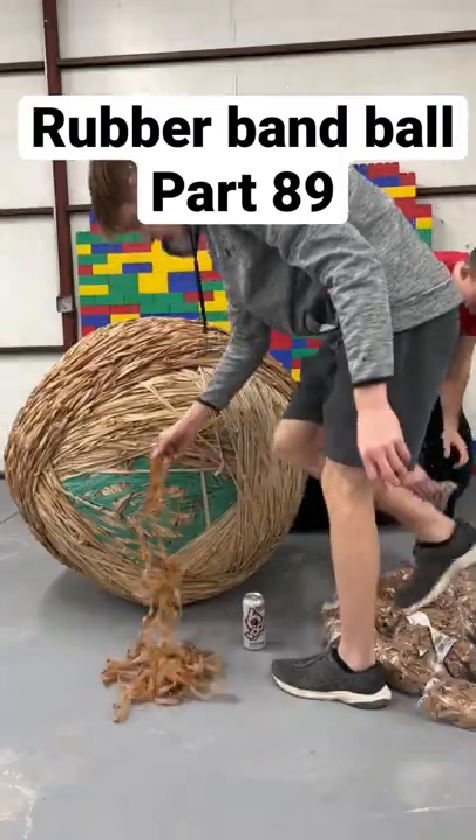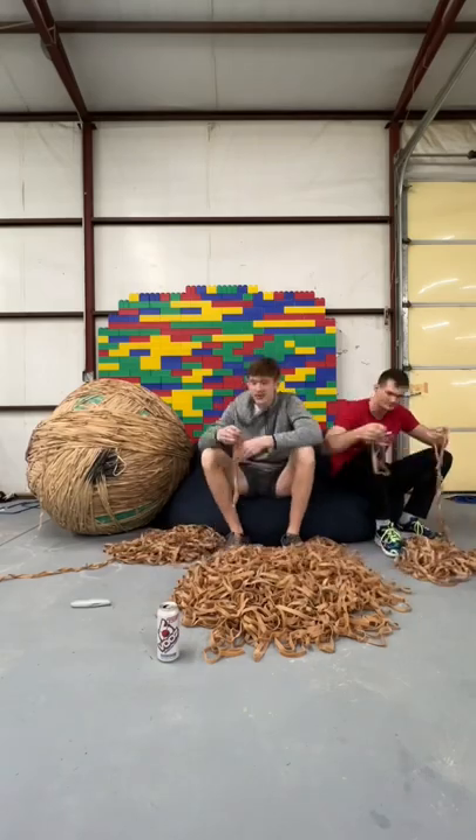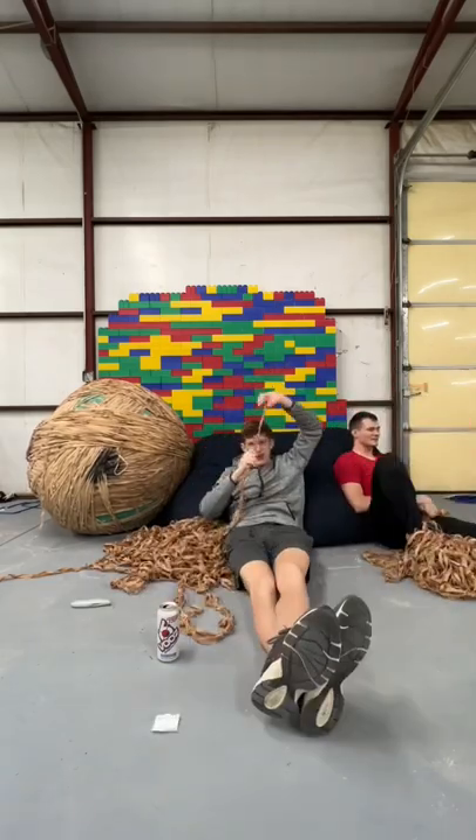This rubber band ball is just completely insane. We dumped out all these bands to place on the ball and got busy looping each one. We looped the pile into two big strands of bands like this.